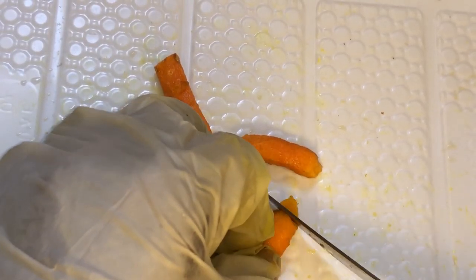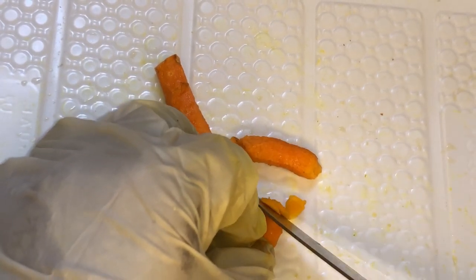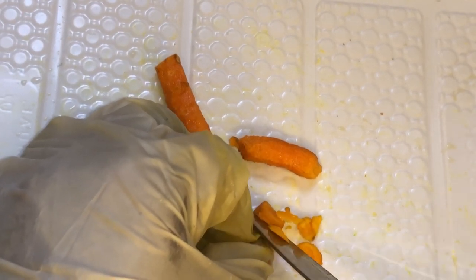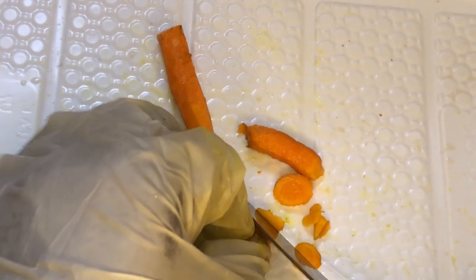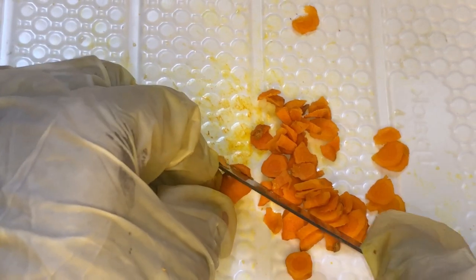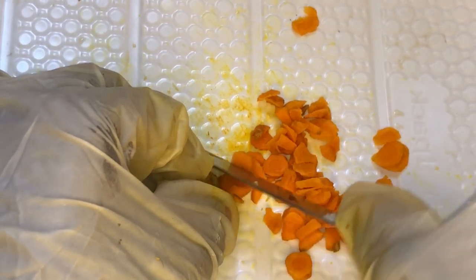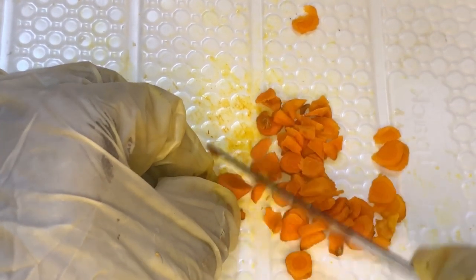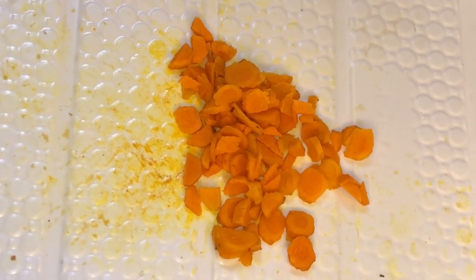The next step is to cut our turmeric into smaller chunks. I'm going to be using a knife to do this. You can also choose to use a grater, but you need to know that turmeric stains, so it might leave stains on your grater. I'm going to cut it into small thin slices. You can also use a blender and blend this, but do not add water into it. Once you are done cutting, here is what it looks like.